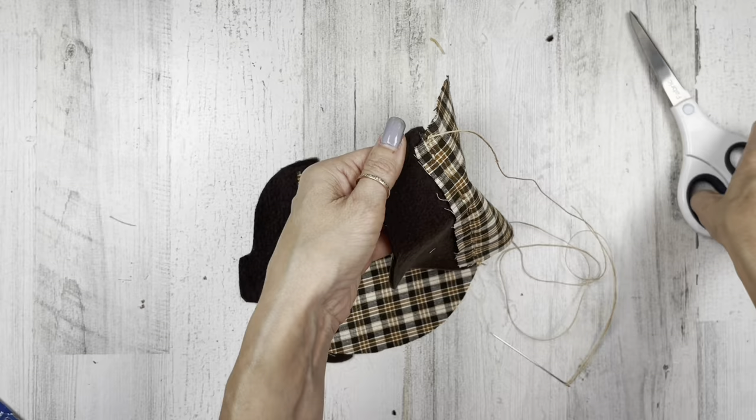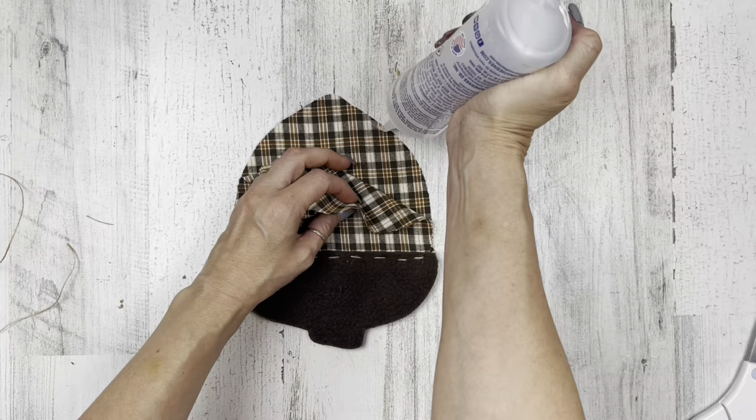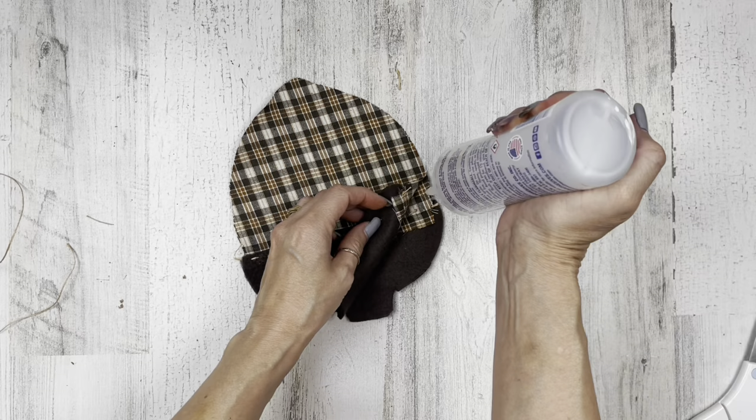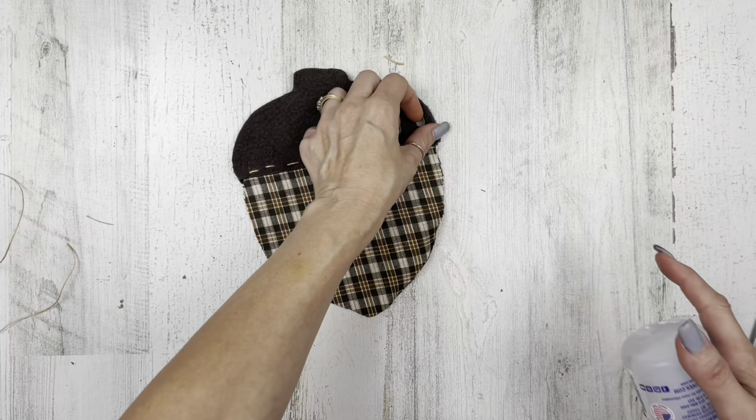I'm going to do the same procedure on this one. Now both of these are done, and now I'm going to come around and glue my pieces together. Make sure you have wrong sides together. Then I'm going to start at that point and add my glue along the edge all the way around. Remember, we're leaving that point open because we want to stuff it a little bit later. Just adding that glue, just a little line all the way around.